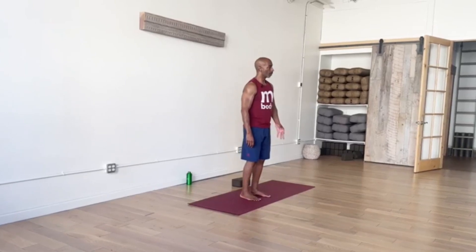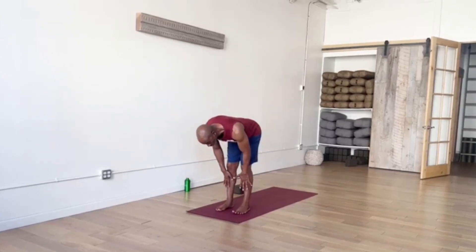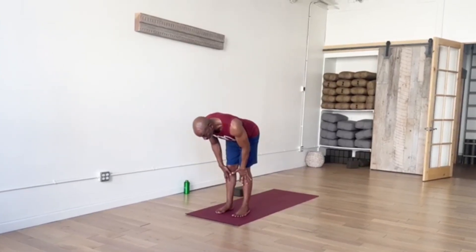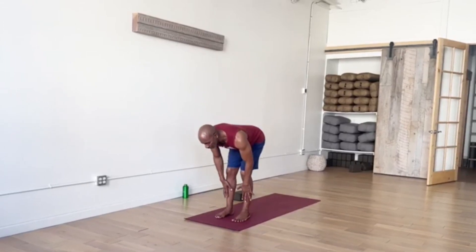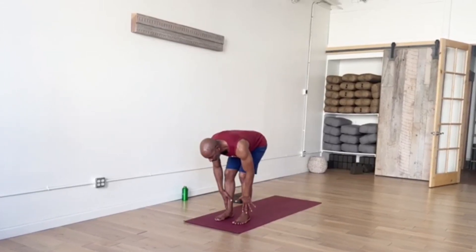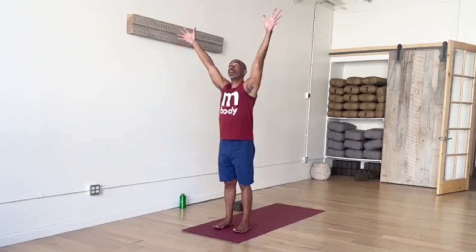Getting ready to move from here — another full breath in, filling up your lungs. Exhale, draw navel inward. Then bend your knees so you can walk, step, or hop — both feet return to the top of your mat in Forward Fold. Inhale, extend through your spine, even a little weight shift towards your toes so it feels like you're really coming forward. Exhale, back down that weight shift into the heels — bend your knees, hips lower, then inhale, rising up, reaching into the sky. This exhale, move right into Chair Pose. Let's just keep the body in motion going into our next sequence.